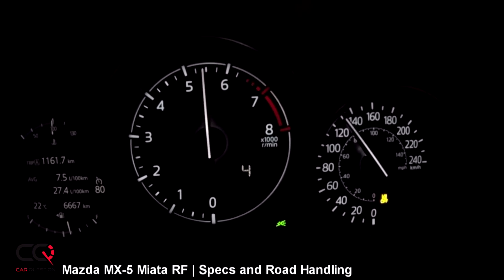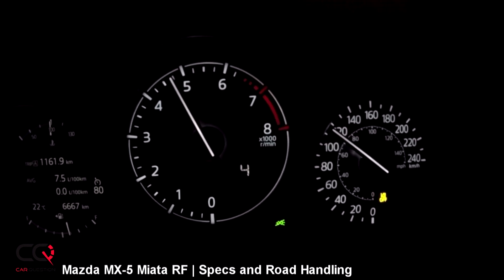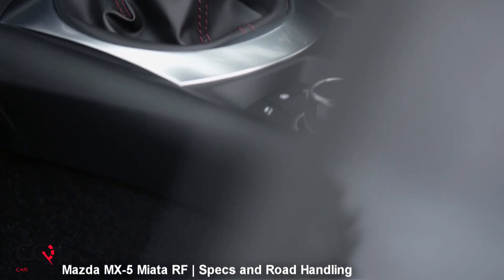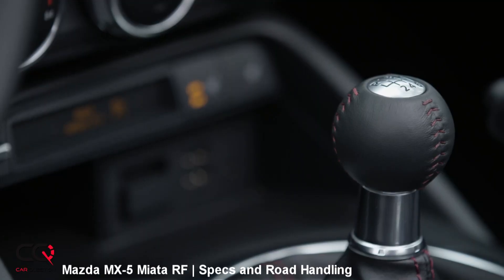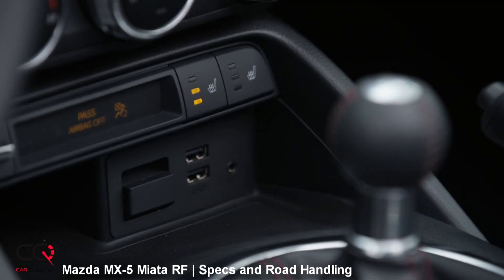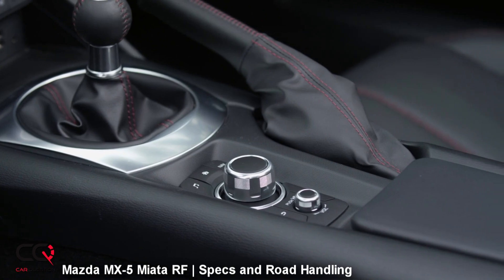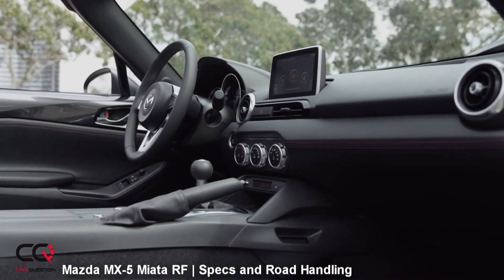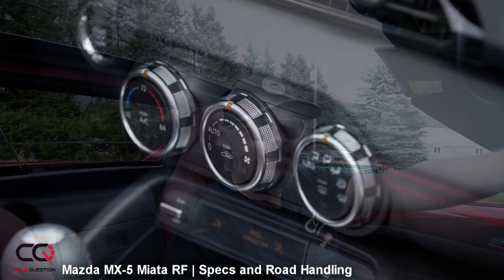You've got two available transmissions: the Skyactiv MT six-speed manual — wow, this is one of the best transmissions out there, short-throw and precise — and an automatic six-speed with paddle shifters on the steering wheel. But for this kind of convertible roadster, you need a manual. You'll have total control and it will be way more fun. They also added a light flywheel and great driver connectivity. The manual is really the best in these kinds of vehicles.